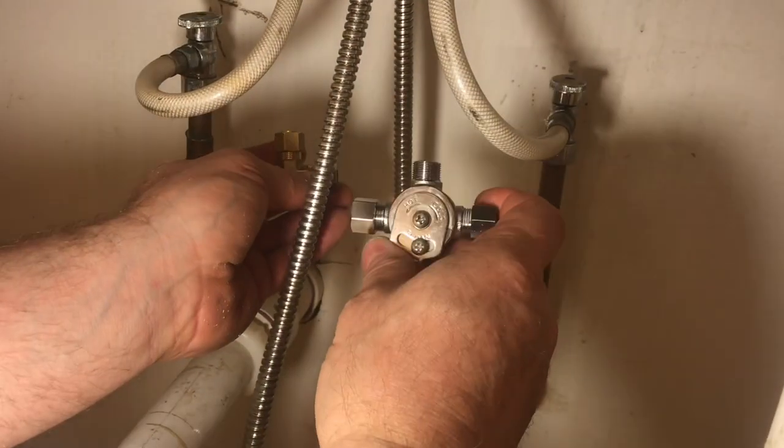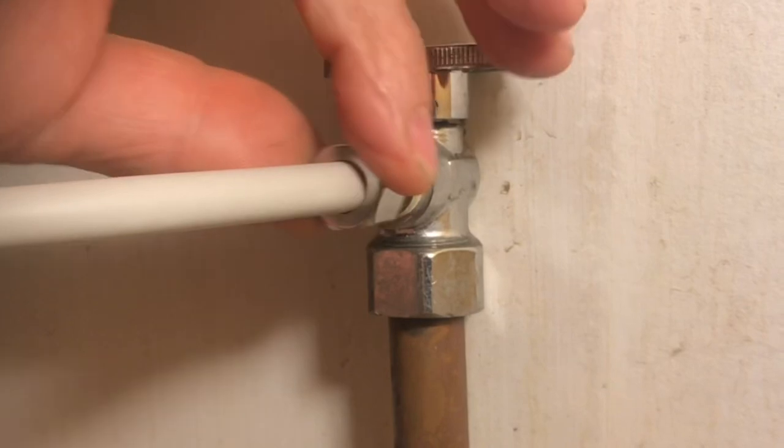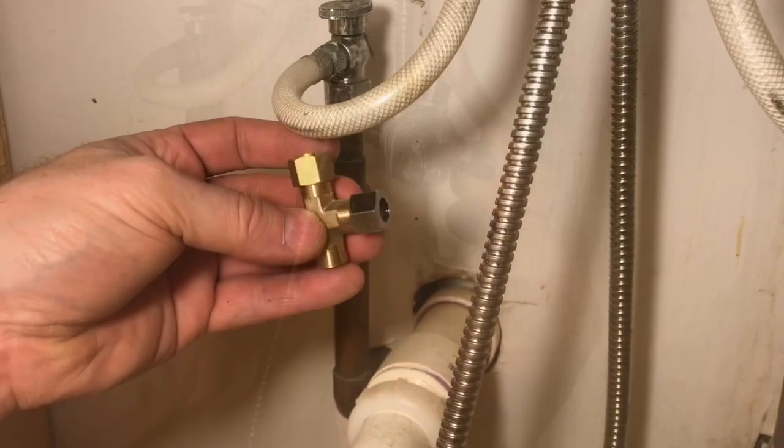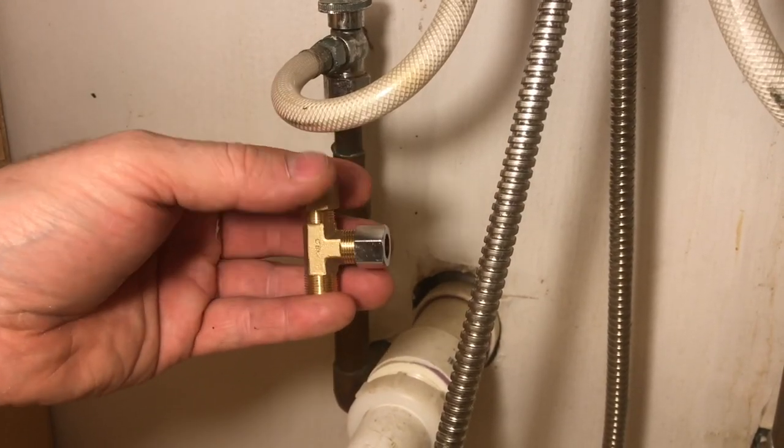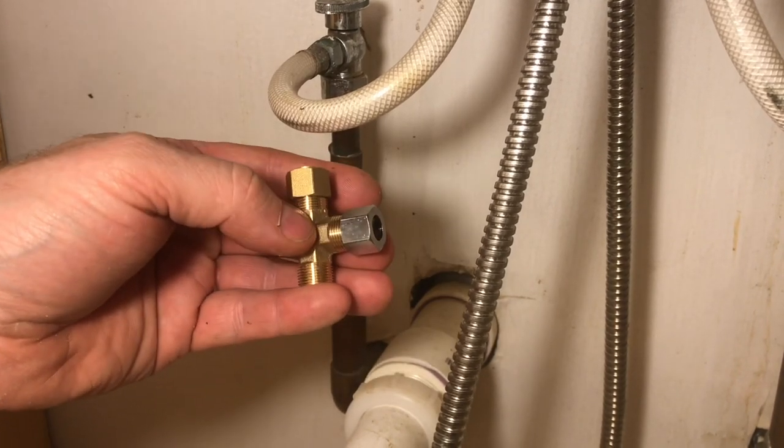The mixing valve is going to go underneath the sink. Here's our cold water, and there's our hot — this will go right in the middle. We're going to tee off the cold water so part of it goes up to the cold side of the faucet and the other part goes into the mixing valve.